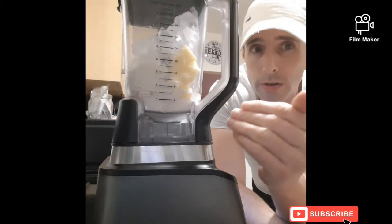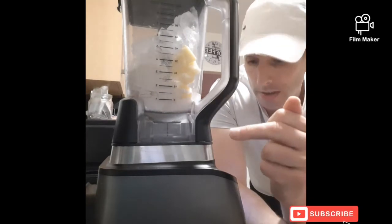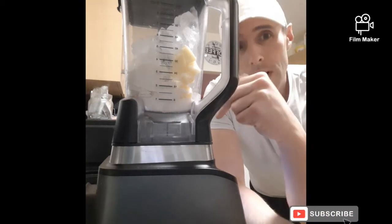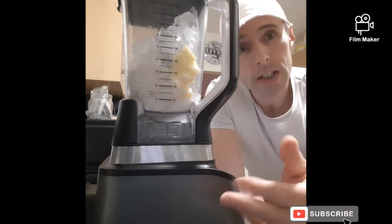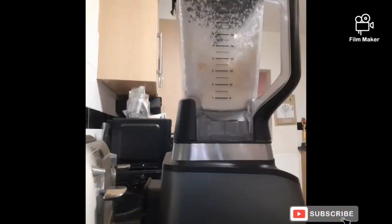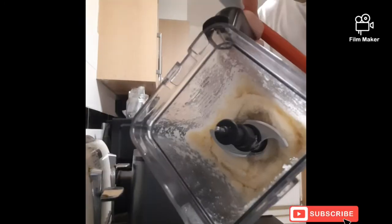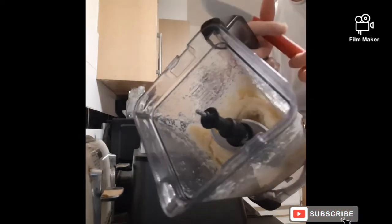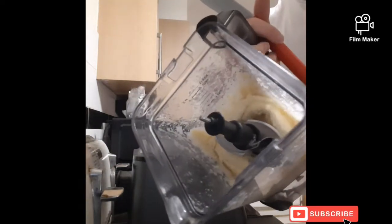With all your ingredients inside the blender, blitz it for about 90 seconds, then scrape down the sides and blend for another 30 seconds. If it's still not done, just scrape it all down, mix it around a bit, and blend again.